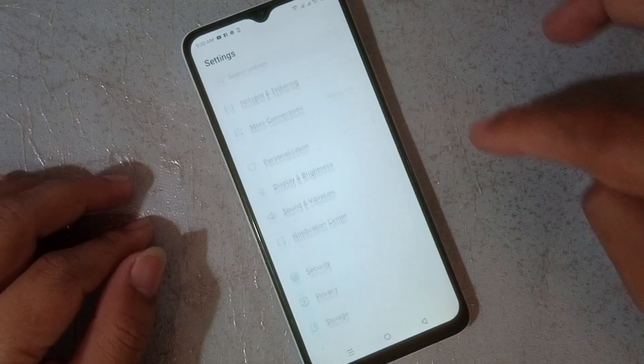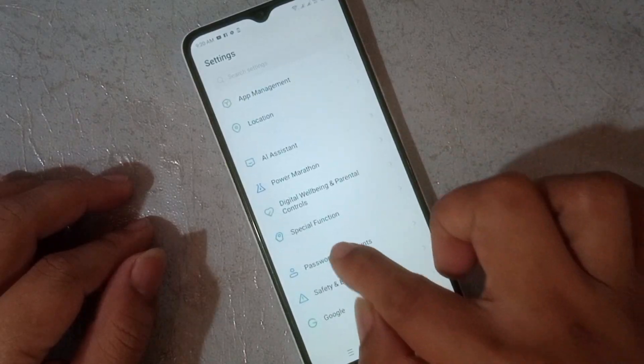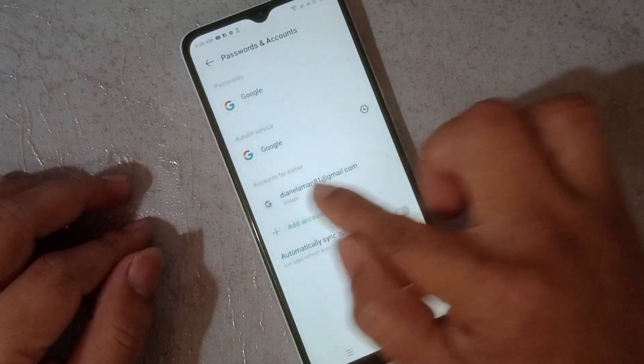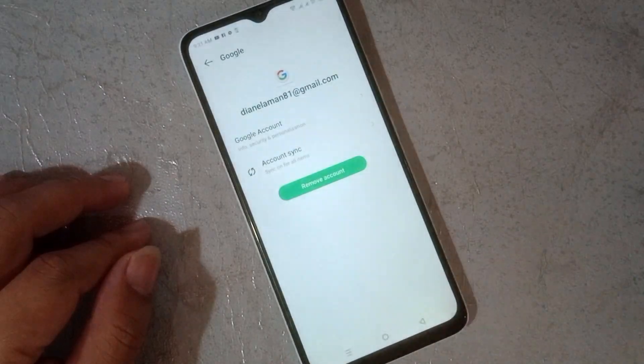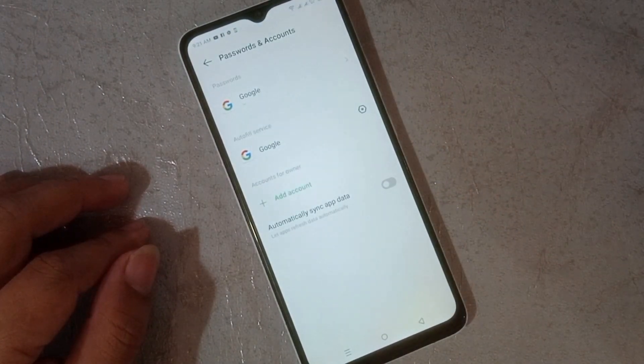Then click Password and Accounts. From here, just remove all your Google accounts to sign in on this phone. Be sure that no one is left — remove all. Guys, this is very important to remove all your Google accounts.